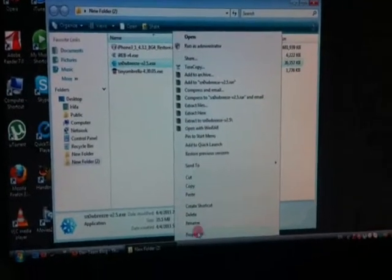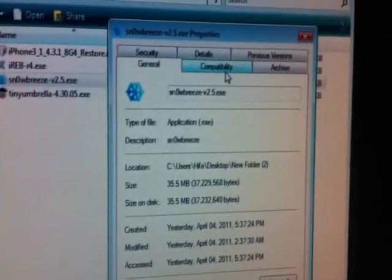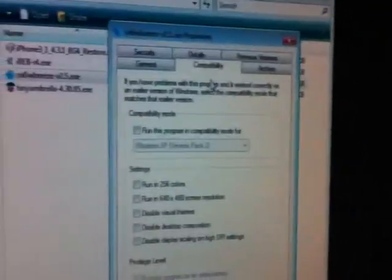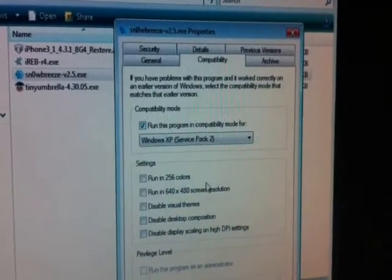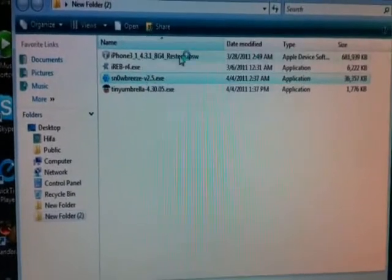Right-click on Sn0wbreeze on Windows 10 or Vista, click Properties and Run. Then click over here, click OK, right-click on it again, and run as administrator.